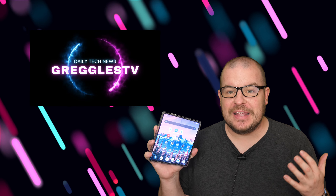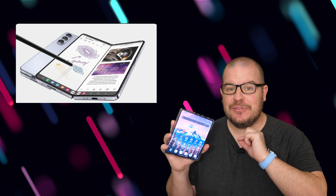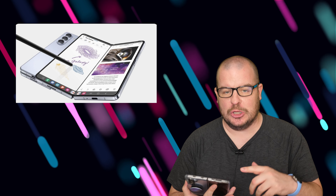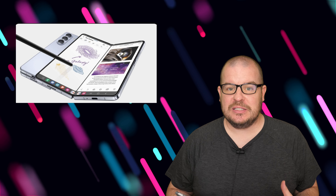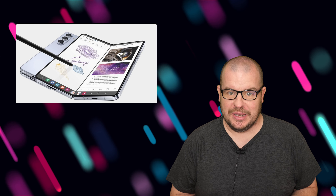Welcome to Greggles TV Daily, hope you're having a fantastic day. What is new coming from the Galaxy Z Fold 5 to the Galaxy Z Fold 6? We've been talking about the Z Fold 6 with a lot of information that's been linked — from specs to features to looks and all of that. I want to go through a little list of things that are going to be new about this device, so let's jump into it.